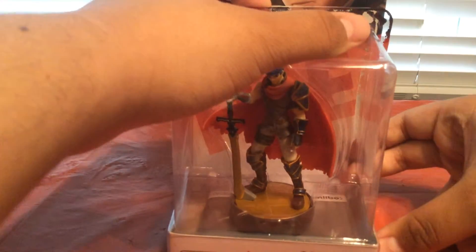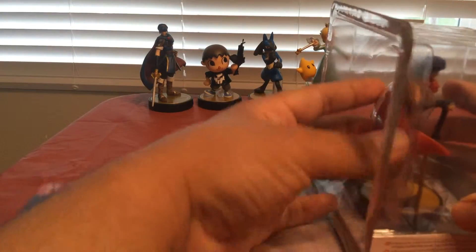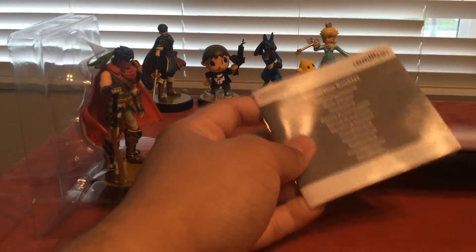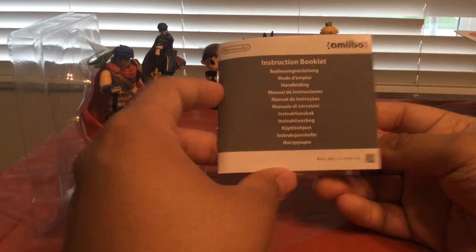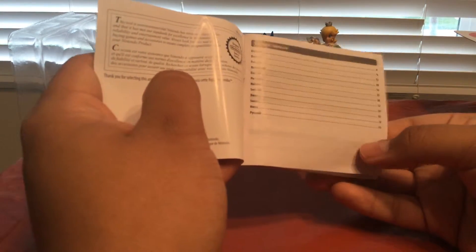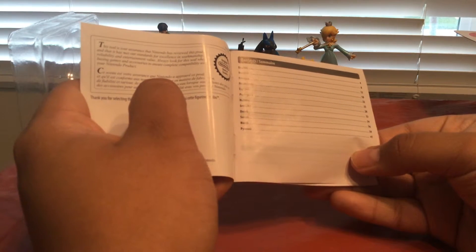These tend to be super easy to open. There we go — and it comes with a little instruction booklet, which does not come in the American version for whatever reason. Let's see — look at all those languages. They have English, Dutch, French, Netherlands, Spanish, Portuguese, Italian, and some other ones I don't recognize.